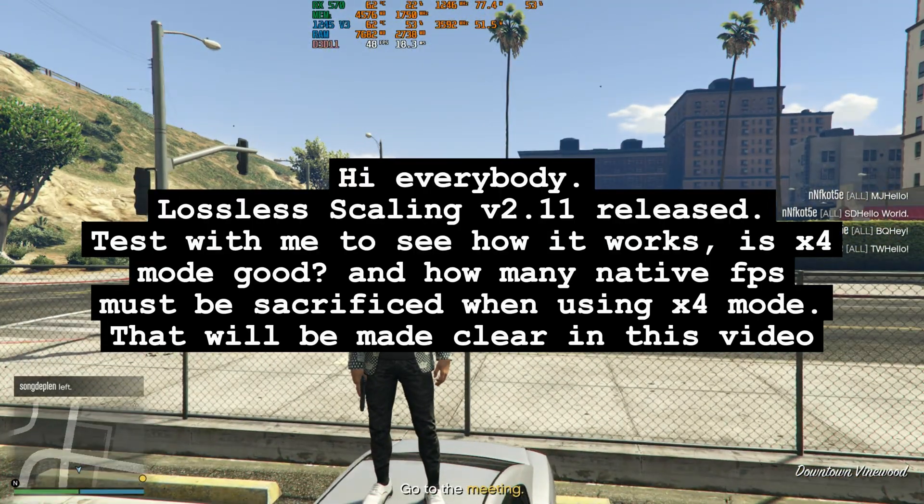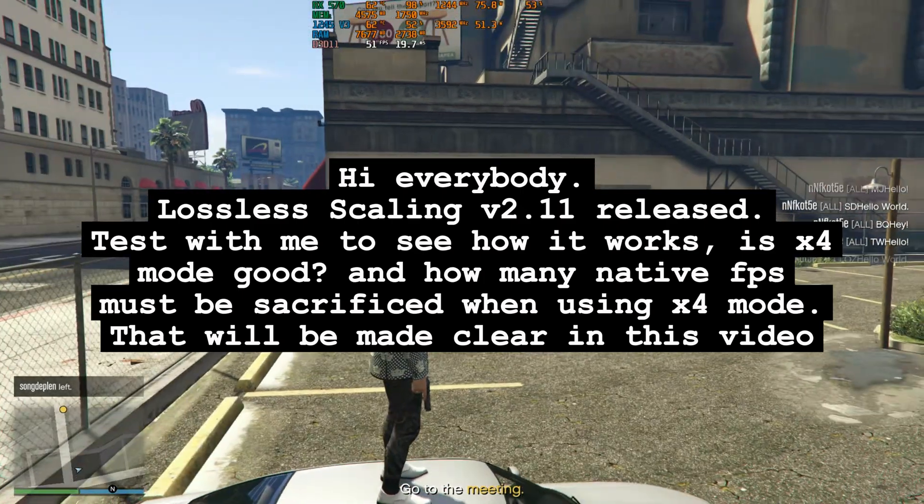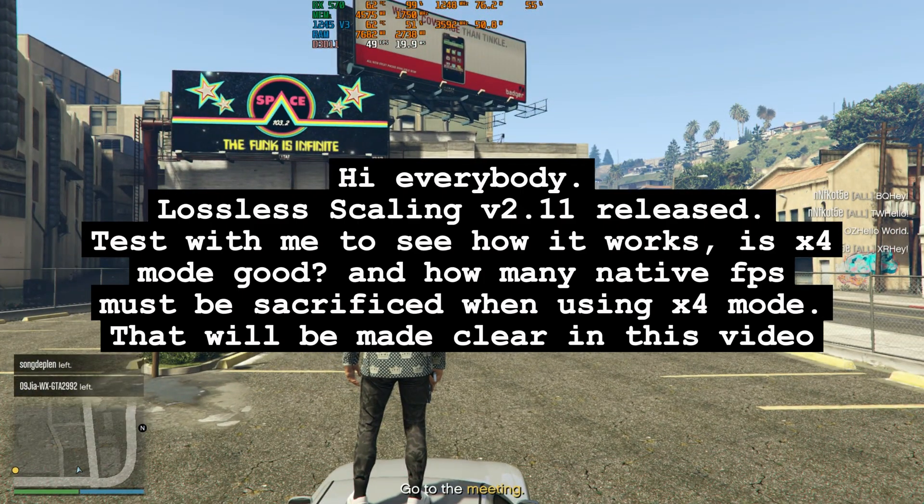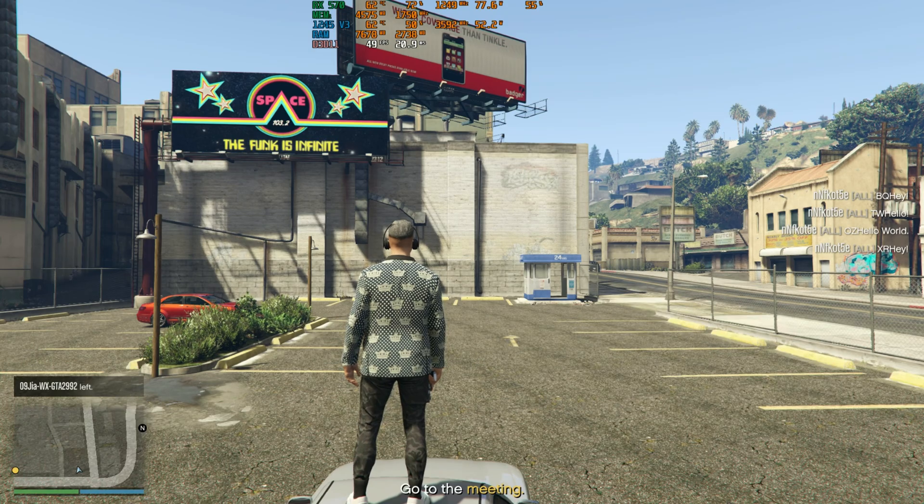Hi everybody. Lossless Scaling V2.11 has been released. Test with me to see how it works — is bifur mode good, and how many native FPS must be sacrificed when using bifur mode? That will be made clear in this video.